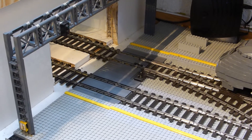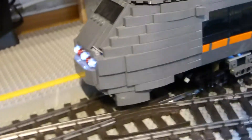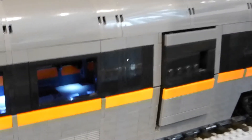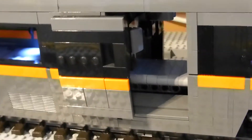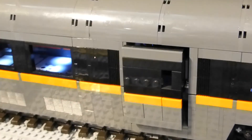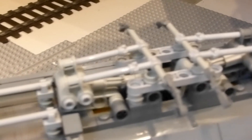Hello and welcome to my little video of my brand new model of the Norwegian Airport Express train. As you can see, there's light up in the front and even indoors. The doors are automatic. On the roof there's a pneumatic connection for the overhead wires.